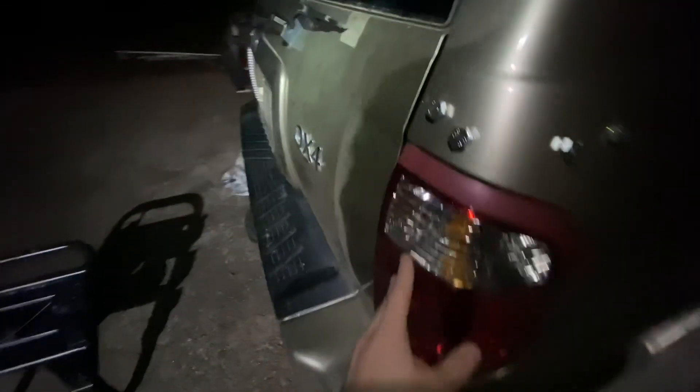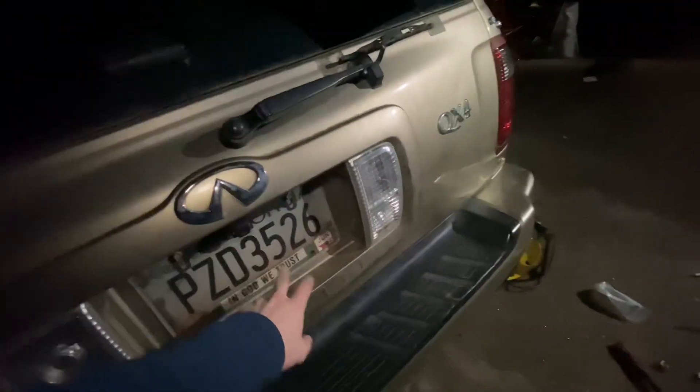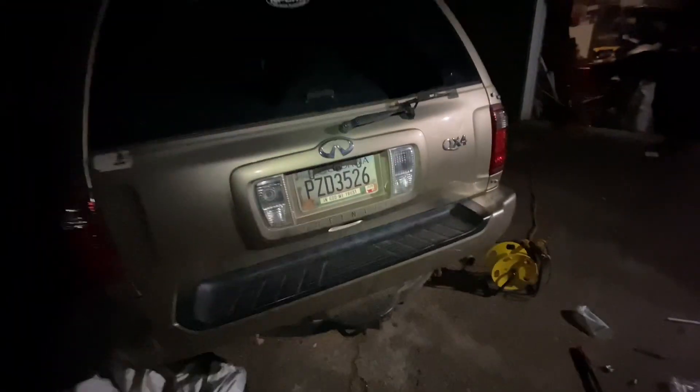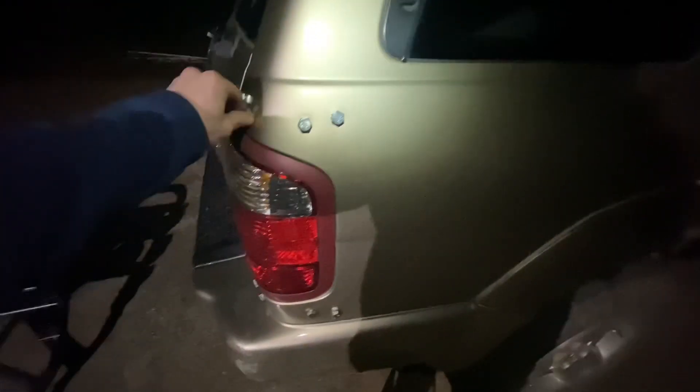All the bolts are in. I'm not going to put it on yet because I have to figure out a way to get my reverse lights to not be covered up by the tire carrier. I also have to make a way for the light to show on the license plate, which will also be covered up by the tire carrier. So I'm going to leave these bolts in, and once I figure that out, I will put everything back on.